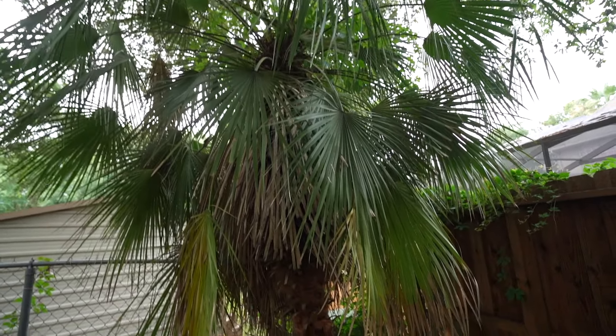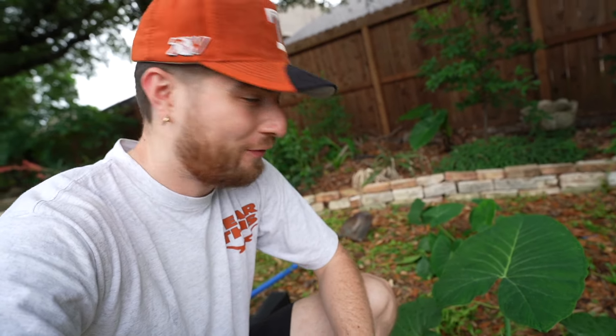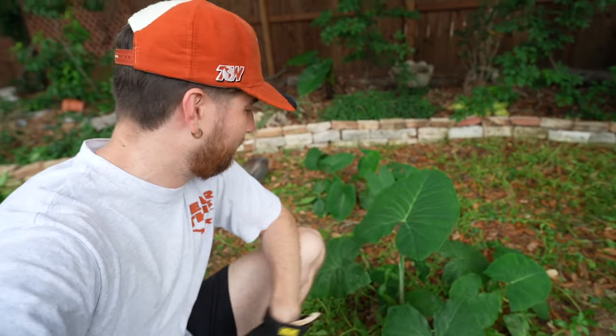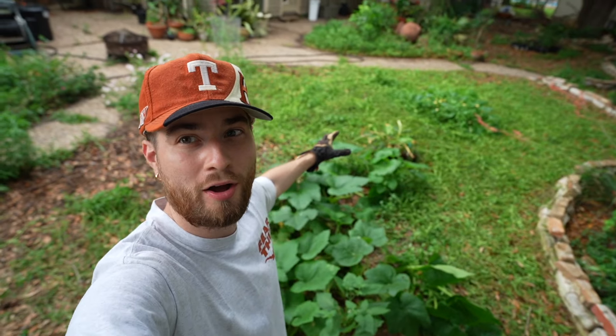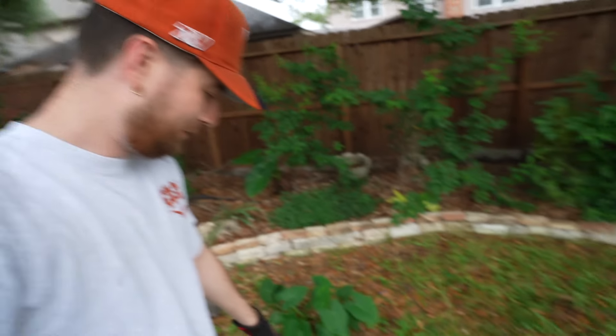The next plant I'm throwing in is also a freebie. I have these elephant ears that were in bags of leaves I use in a tumultuous lawn area and they sprouted. I'm going to excavate these guys and throw them behind this brick-bordered bed I have in the backdrop to separate the native lawn and the tropical paradise. Free plants — it gets no better.